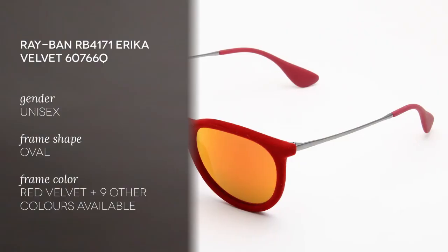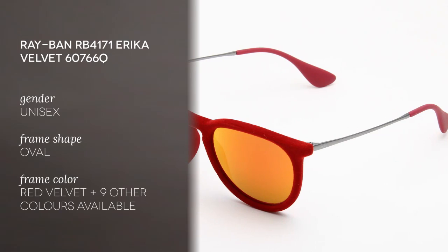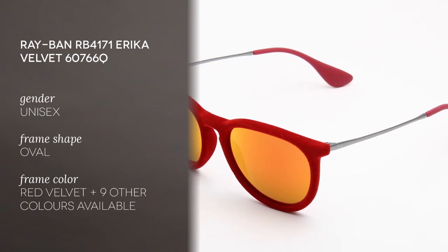Hi everyone and welcome to the Smart Buy Glasses YouTube channel. Today I want to show you the Ray-Ban RB4171 Erika Velvet in red frame color. This is a unisex model, so very good for men and for women.